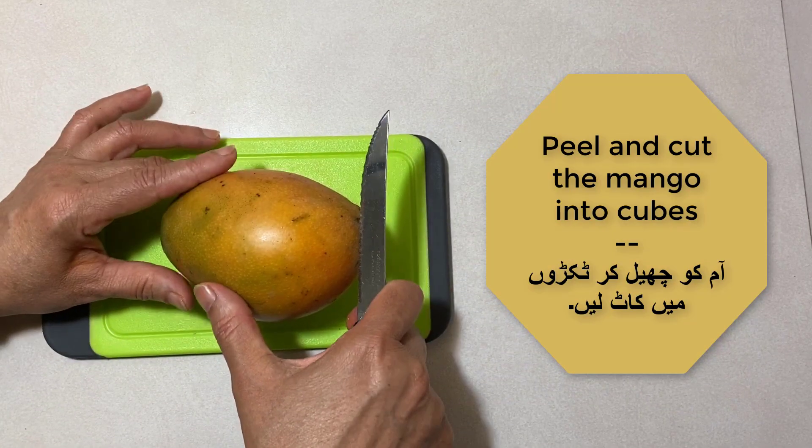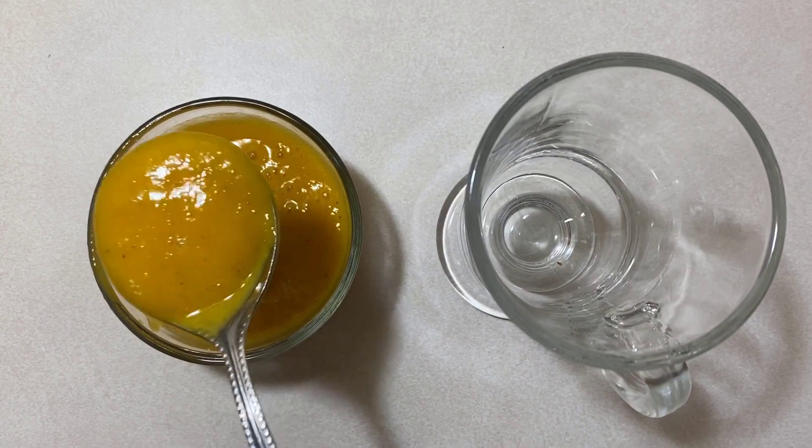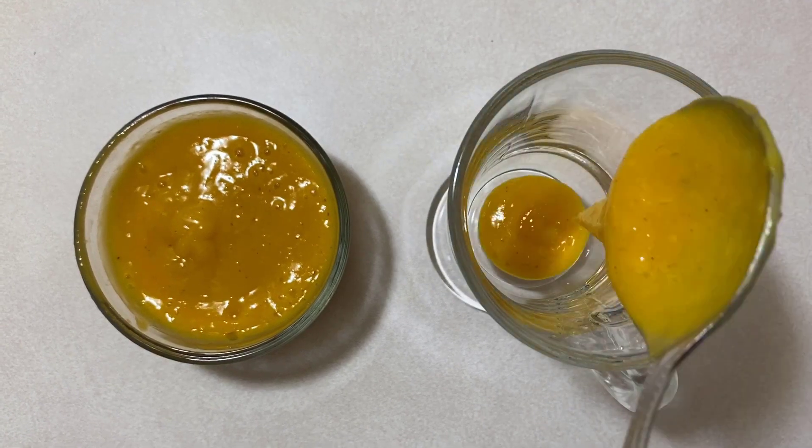You're just going to start off by peeling and cutting your mango into cubes. After that, you can go ahead and assemble your parfait. This one is pretty simple — we just started the base off with mango pulp.